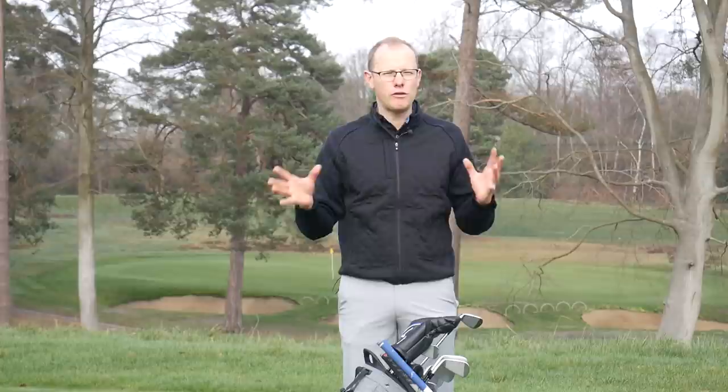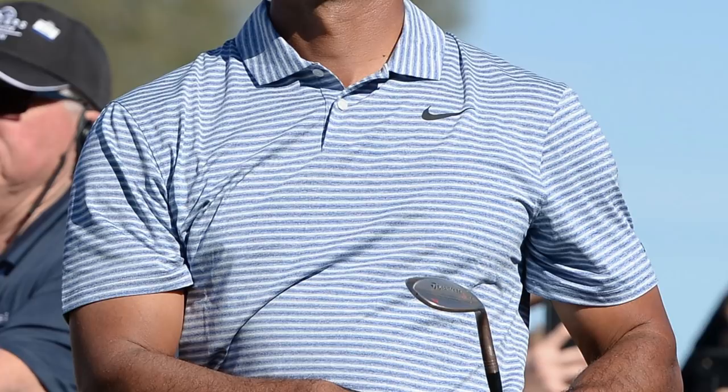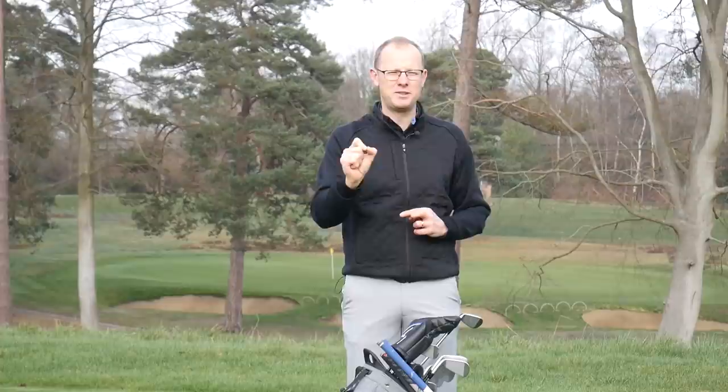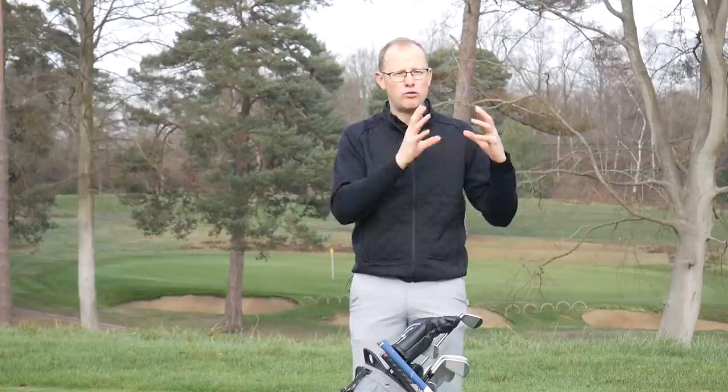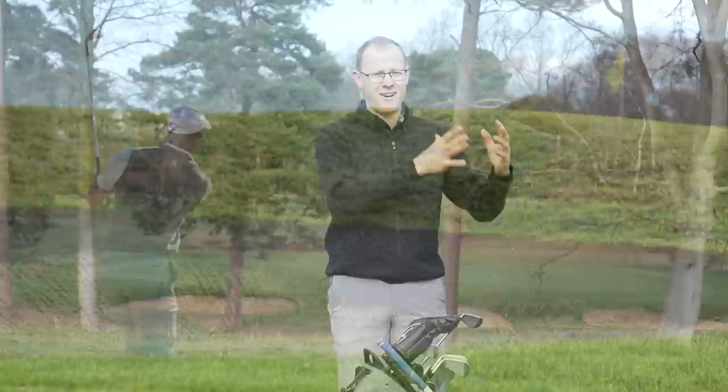Tiger only carries two specialist wedges in the bag, which is quite unusual among tour players — most carry more than two. He carries a 56 and a 60 Mill Grind by TaylorMade. This wedge setup has been in place for many years; those Nike VR Forged wedges were the last of his Nike clubs to be dropped last year, when he swapped them for TaylorMade's Mill Grind wedges. These have a raw finish that rusts over time — something Tiger has really liked in his wedges. In his wedges he uses a slightly softer Dynamic Gold S400 shaft, rather than the X100 in his irons.